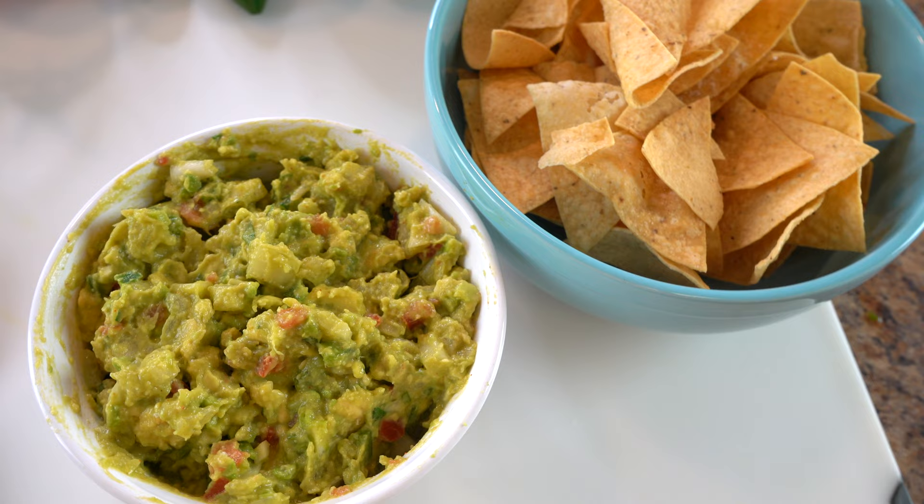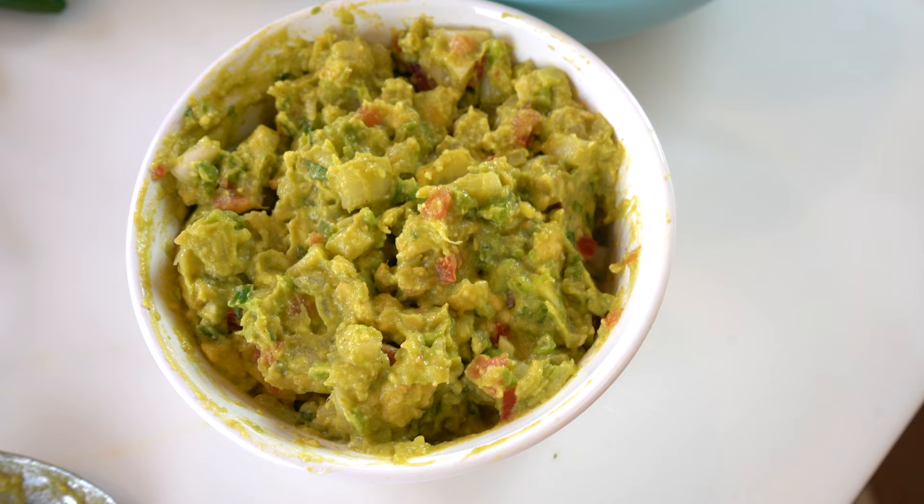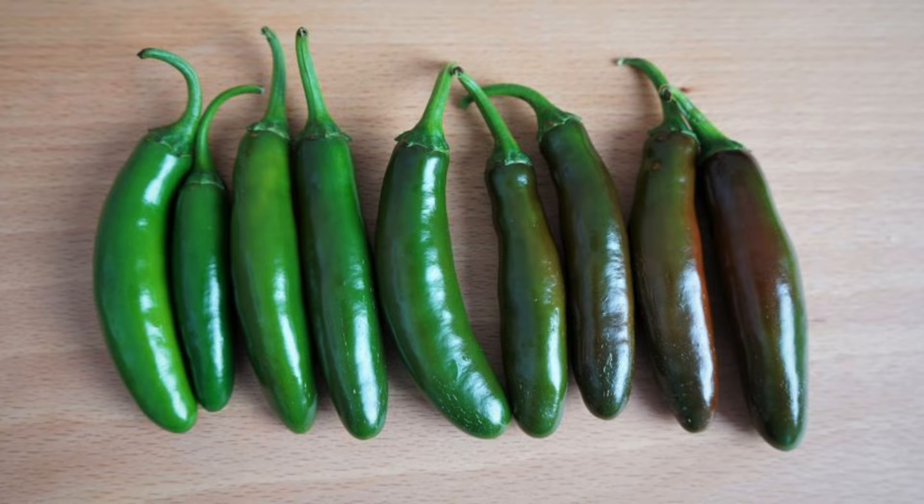I'm going to use jalapeño peppers today, but if you like it a little spicier, I definitely recommend using serrano peppers. You won't be disappointed — serrano peppers make an excellent addition to guacamole. If you like it even hotter, add a couple of fresh habanero peppers.